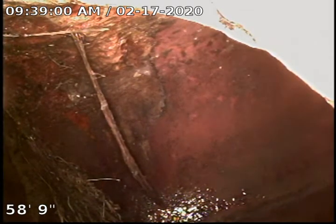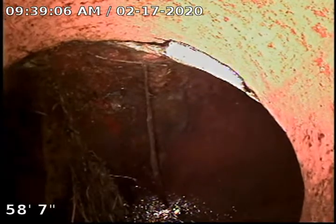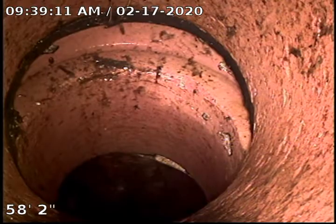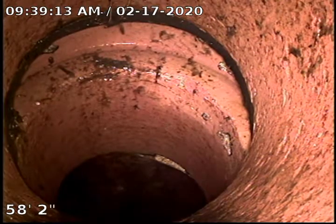Here I am at 58 feet 9 inches at the city tap. You can see where I did push some nice roots out. This line is a clay line. You can see right here at the tap — looks like the joint has slipped a little bit, but it's going in the right direction at least, so it's not causing any backup.